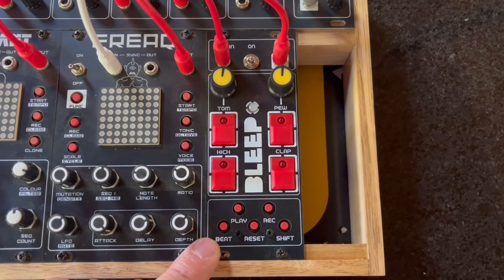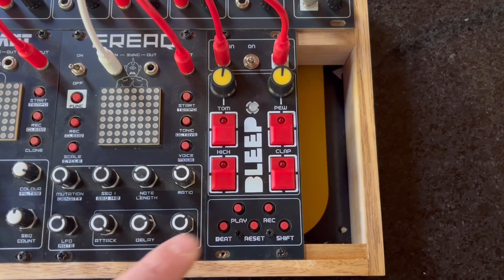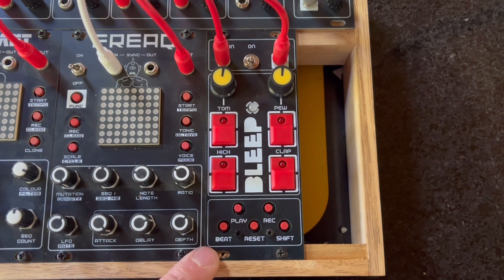This little module is based around Bleep Lab's awesome drum synth. It's a standalone module which is a lot of fun to play. All I've done is create a new PCB and front panel so it fits into my Eurorack.